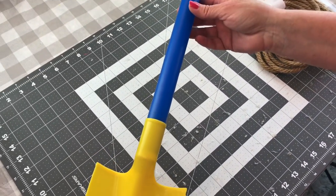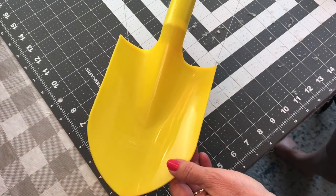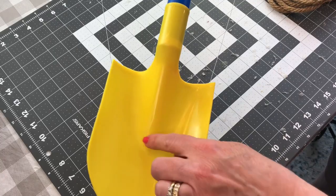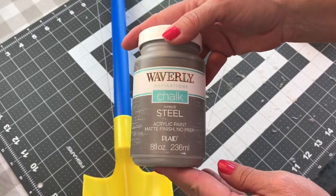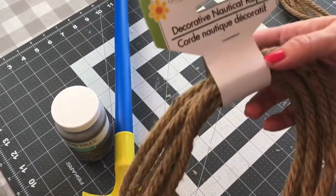For this DIY, you're going to need a Dollar Tree plastic sand shovel. Now these are selling out pretty quickly — I was only able to find two — so if you happen to see them, you better grab them when you can. You are also going to need some paint. I used the Waverly chalk paint in the color steel, but I would recommend using spray paint instead of this chalk paint.